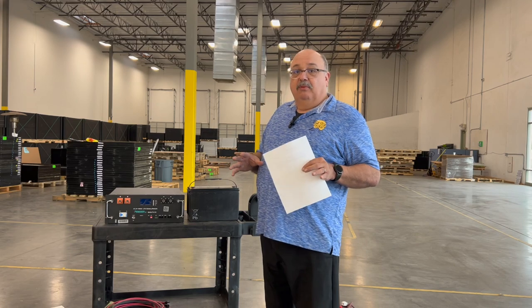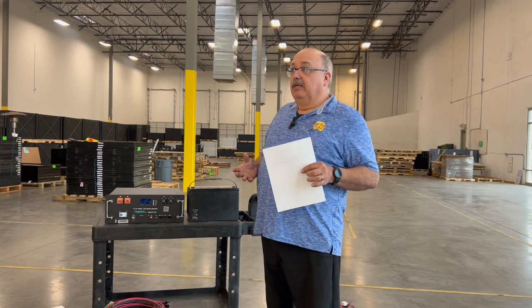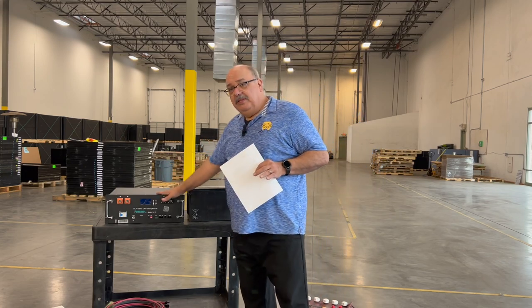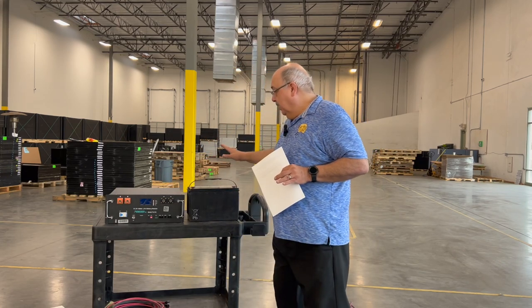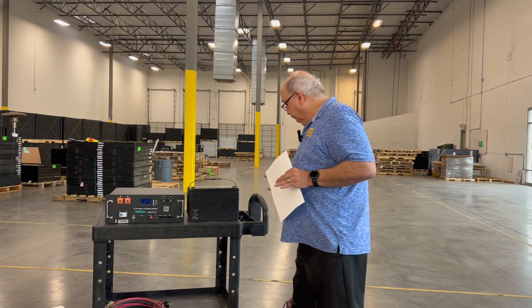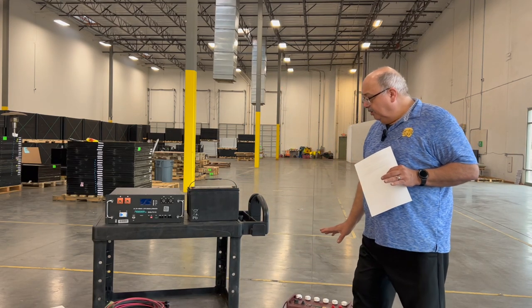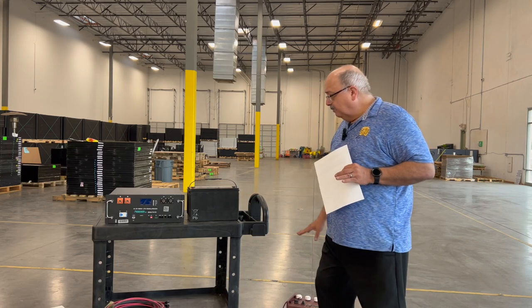Depending on the system you want, there are 12-volt, 24-volt, and 48-volt systems available. There are several types of batteries most common in off-grid systems — lithium batteries, AGM or sealed batteries, and flooded batteries. These flooded ones are 12 volts, and these are lithium.